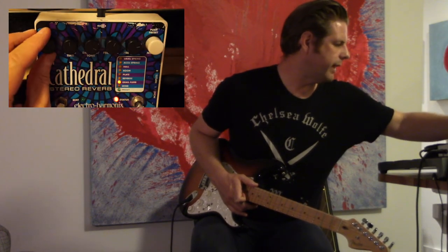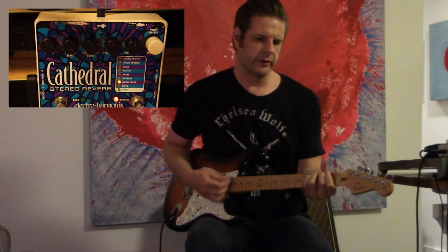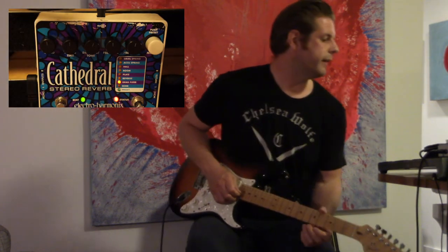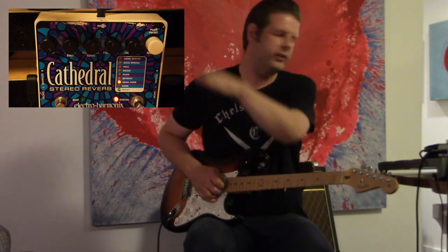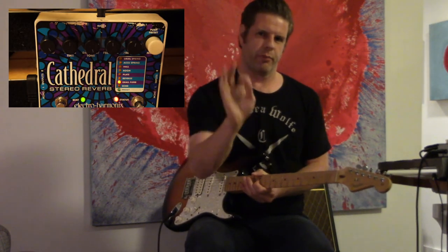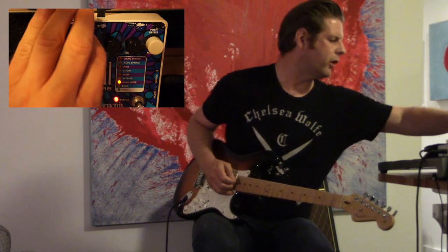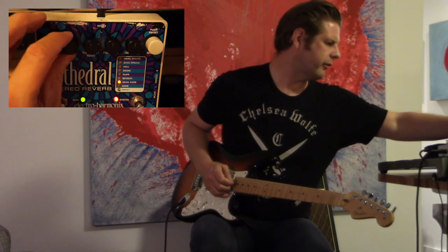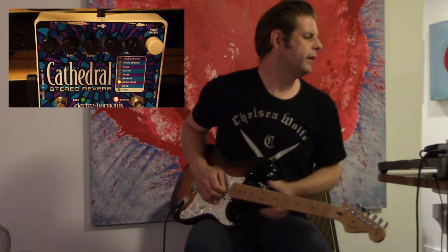The flurb setting comes from the Holy Grail pedal — it's a flange effect. The reverb setting controls the modulation speed, and the damping/tone controls the resonance. You can hear that flange circling up and down. Turning the damping all the way up pronounces the flange effect a lot more. Bringing it all the way down makes it a lot more subtle in the background — halfway is a nice setting. The further up you get, the faster the modulation. These are some pretty cool sounds.